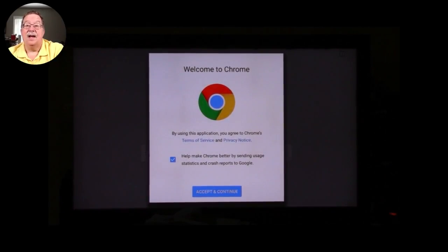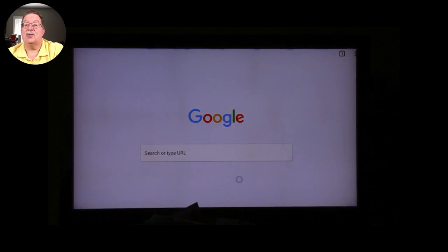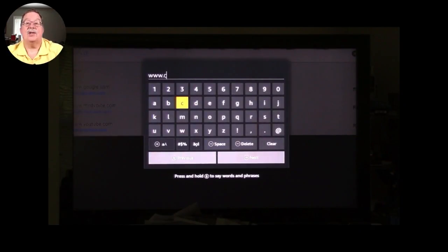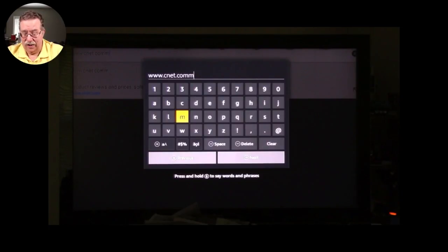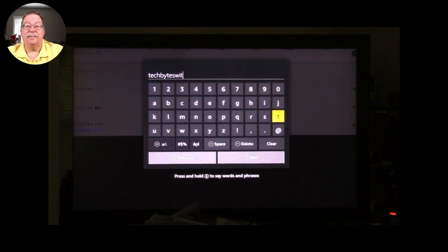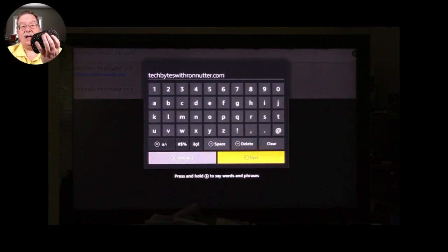I'm going to stop the video here in just a second because you already see how I cut out a section — you didn't need to see the autofocus going in and out. So this is Chrome up and running. You've got to accept and continue — you can't get past the lawyers without that. This little dot you're seeing is actually the mouse built into the keyboard. First I was going to go to CNET.com but I decided against that because I don't want to get into any copyright issues. So I'm entering TechBytesWithRonNutter.com here. The interface for the Fire TV assumes that when I hit Enter I want a second character, so you just have to use the down arrow key on the keypad and click Enter on Next.